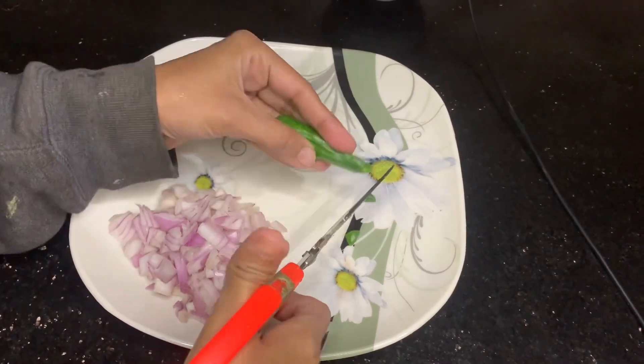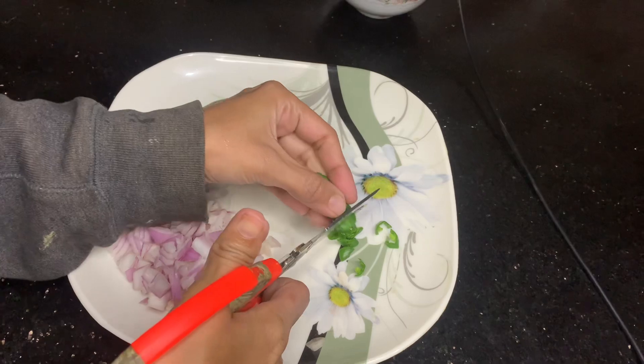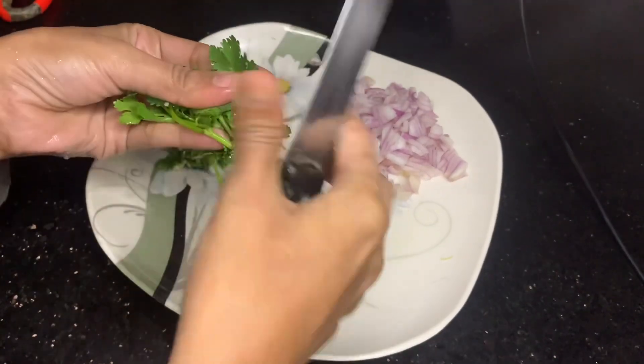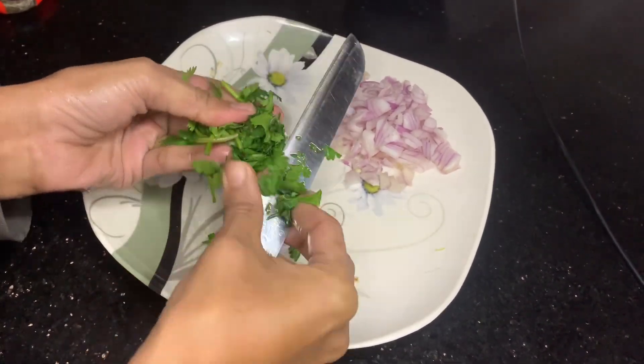After chopping the tomatoes, you have to take two green chilies — two thick green chilies. After cutting the green chilies, you have to cut coriander.